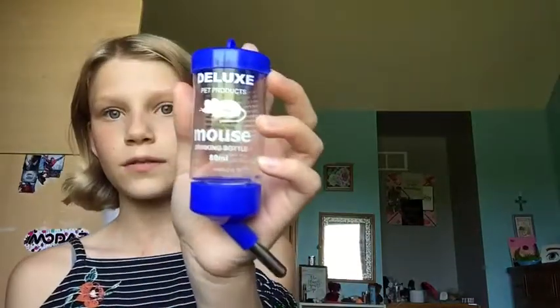The next thing is a water bottle. This is a mouse drinking bottle — it's an 80-milliliter bottle. It works really well. There's a cooling room under it, so this is the stand, and they can go under it. This is actually by the brand Karno. It's called Hamster Drink Bottle with Cooling Room. I definitely recommend this product.